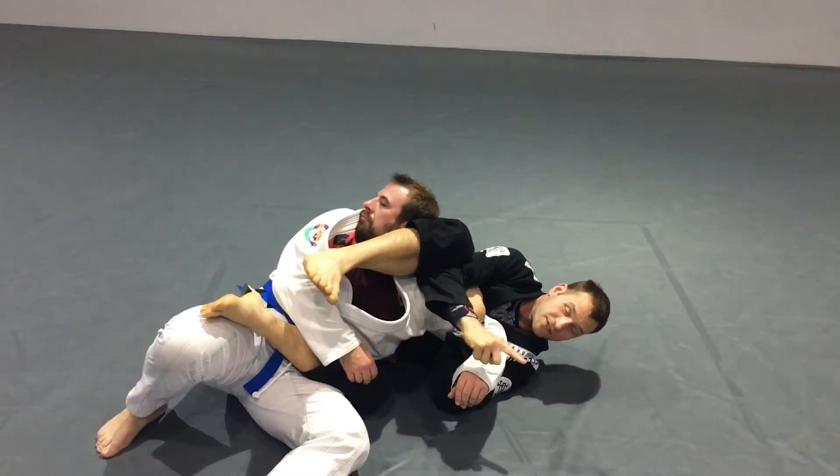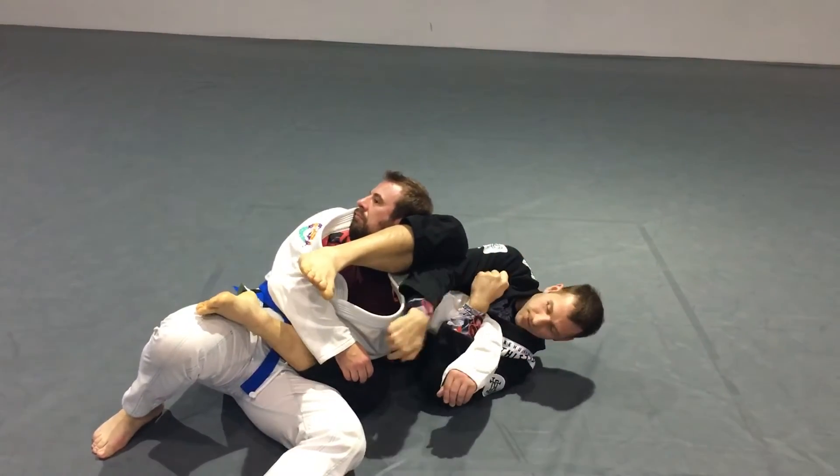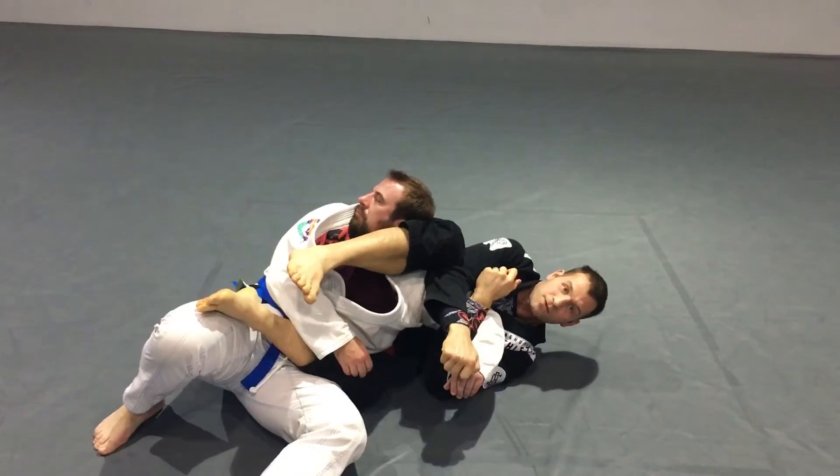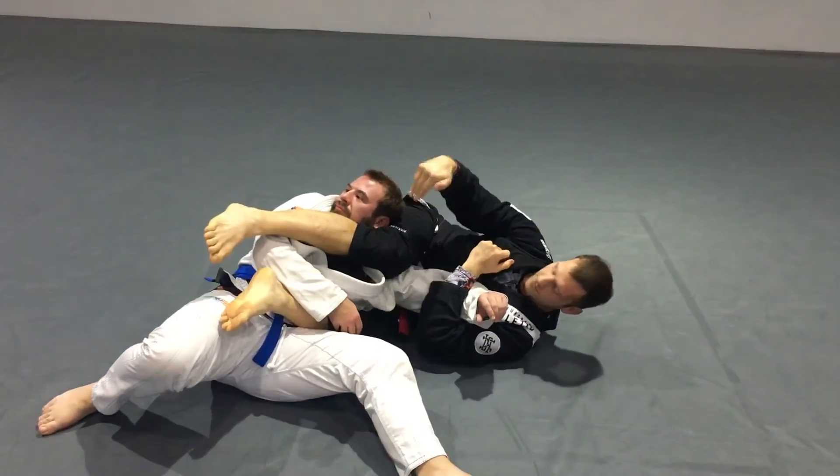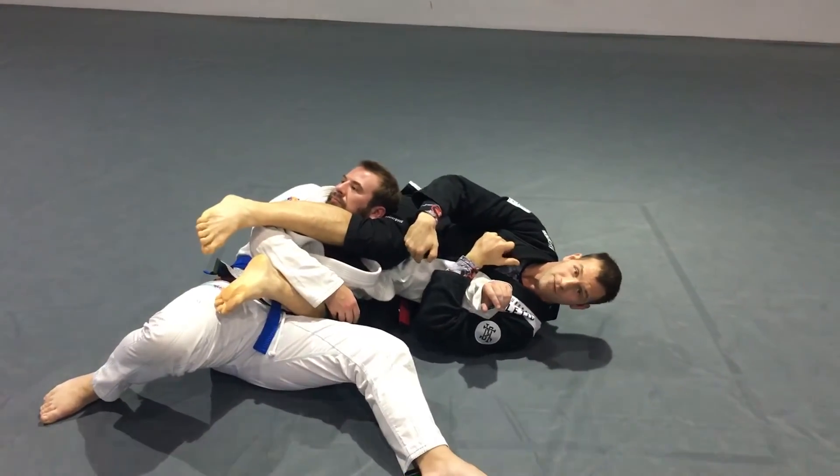I'm going to keep my hips pointing the same way — this knee is up, this knee is going that way. I need them together. As I do that, I scoop my hips out and he drops down.